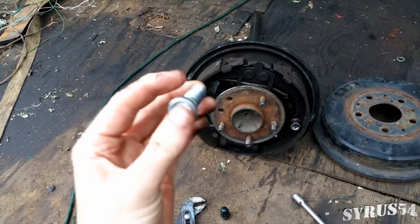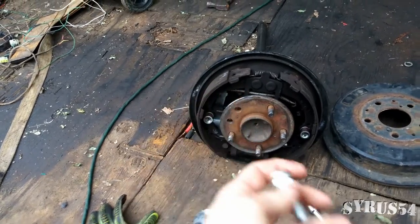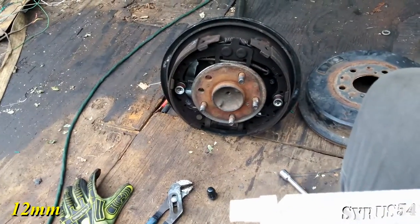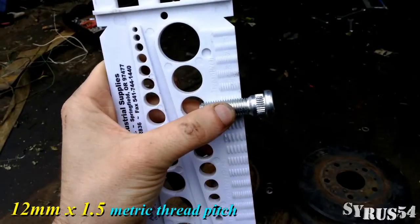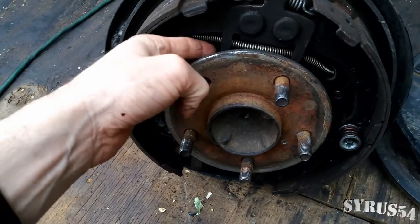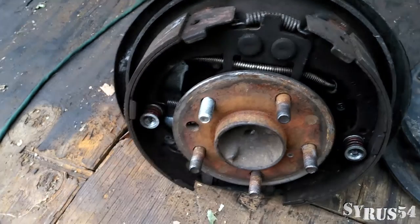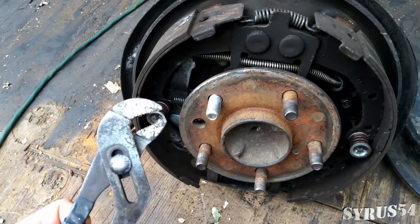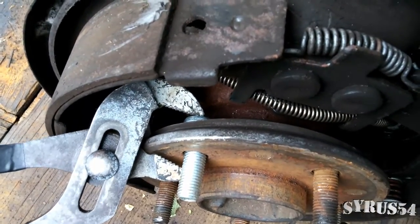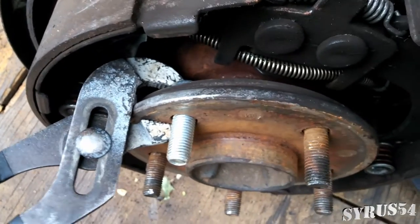To make sure I got the right one, I went to my local auto parts store and had them run the info through the computer. This is the one I got back — it is a 12mm with a 1.5 thread pitch. To install this, just to get it started and long enough to get the wheel on, I'm going to use my channel locks, get behind it just enough to press it into place a little bit.